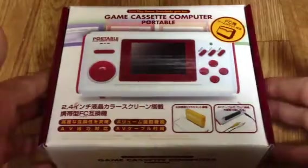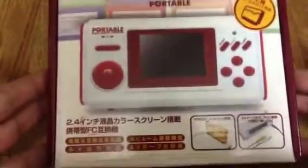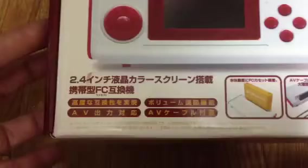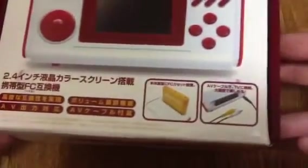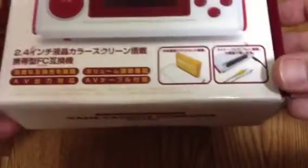Good price. It's got a 2.4-inch LCD screen, and it has AV out for the TV, which is a nice bonus. And it comes with the cords too, which was cool.